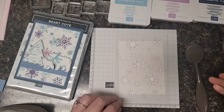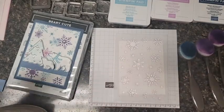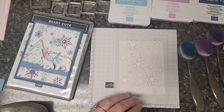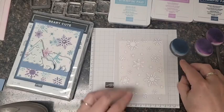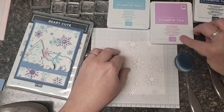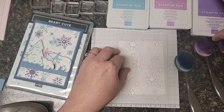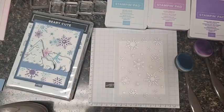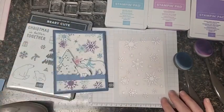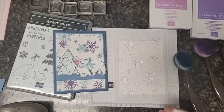The way we're going to apply the ink to the stencil is by using a blending brush. I've got a blending brush - good thing it's within arm's reach. We're going to need a light blue - I used balmy blue - then a very light purple, I'm using fresh freesia, and then a little bit darker purple which is highland heather. This is actually stenciled twice: once in the blues and then once in the purples.